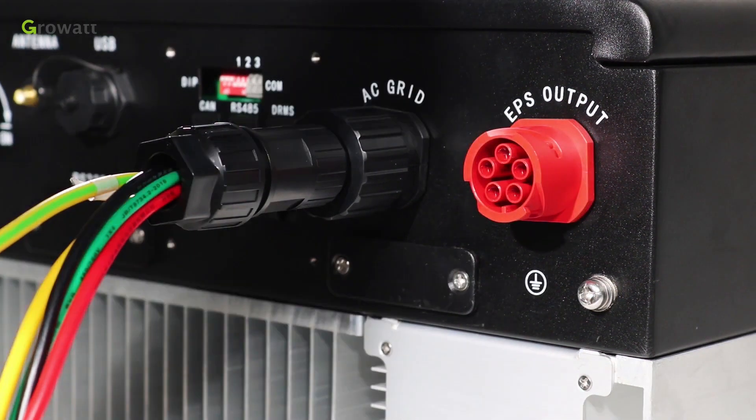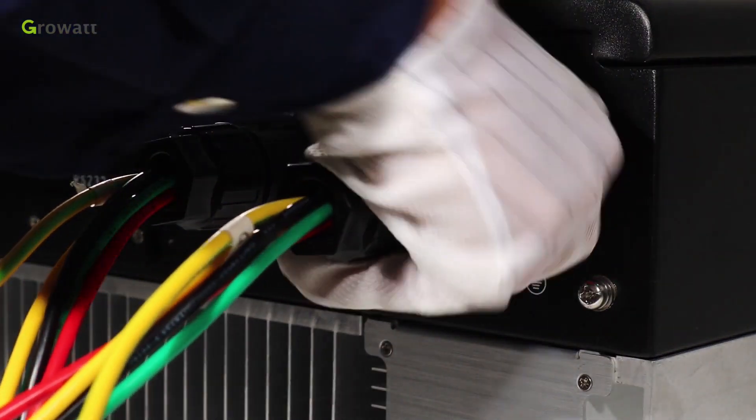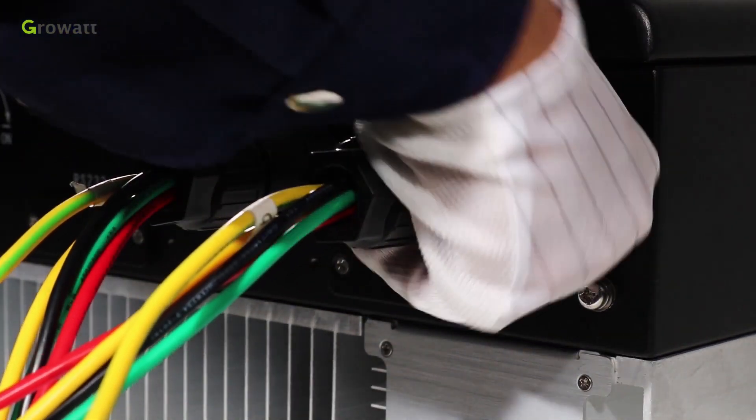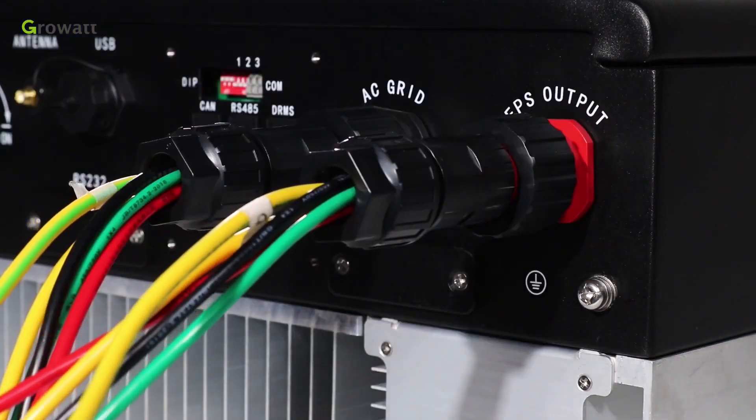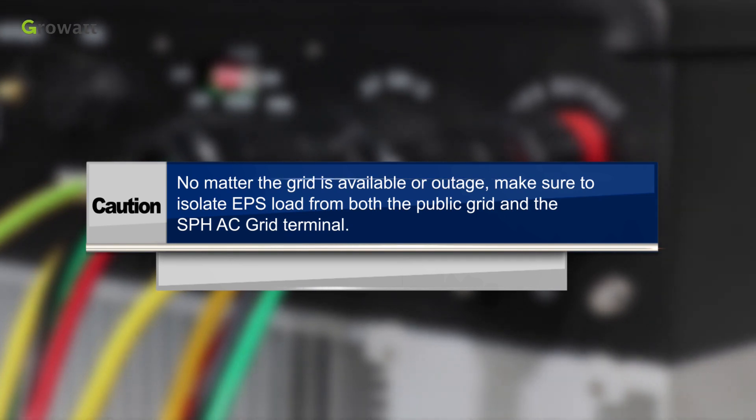Same as the on-grid connection terminal installation, tighten the threaded sleeve into the off-grid connection terminal and plug the socket into the EPS outlet terminal. CAUTION: No matter whether the grid is available or has an outage, make sure to isolate EPS load from both the public grid and the SPH AC grid terminal.